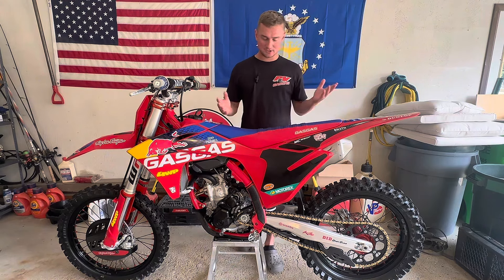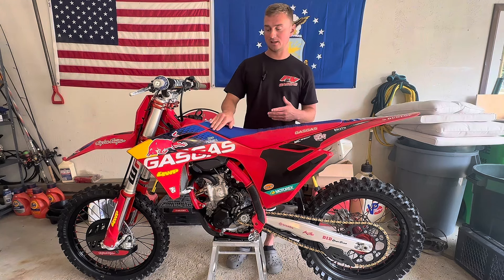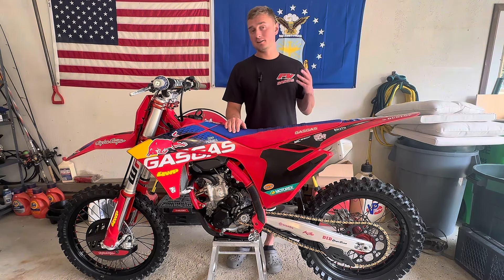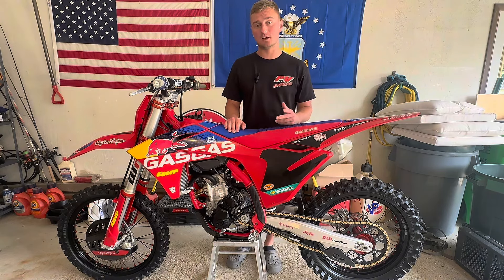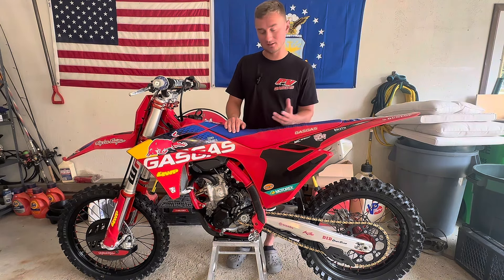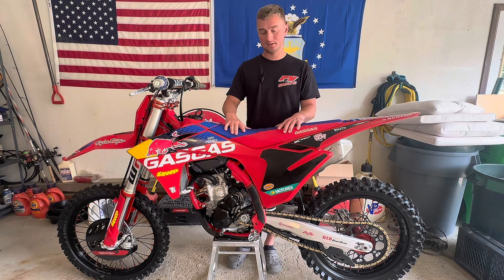I'm still shocked that this bike feels as good as it does this early on. I was telling my wife that more than likely I'd have buyer's remorse when I left the dealership — ironically, I didn't. I thought maybe after the first couple of rides I'd get that buyer's remorse, but that's not the case at all. I haven't had buyer's remorse with this bike a single bit. This thing has felt incredible.